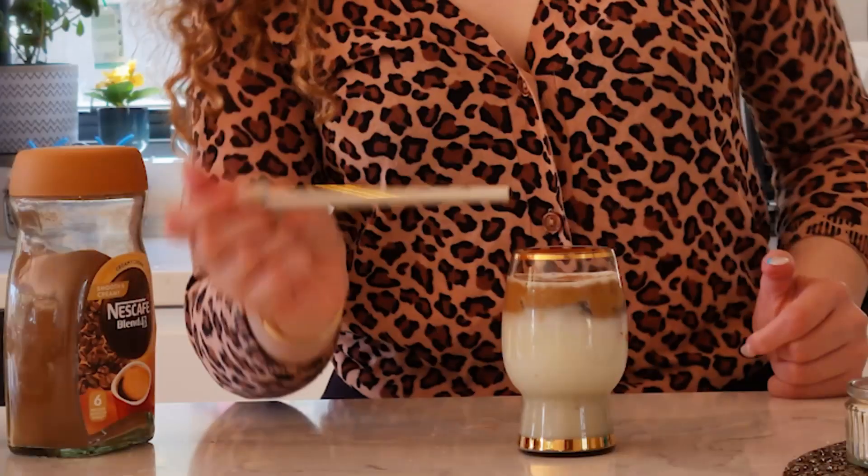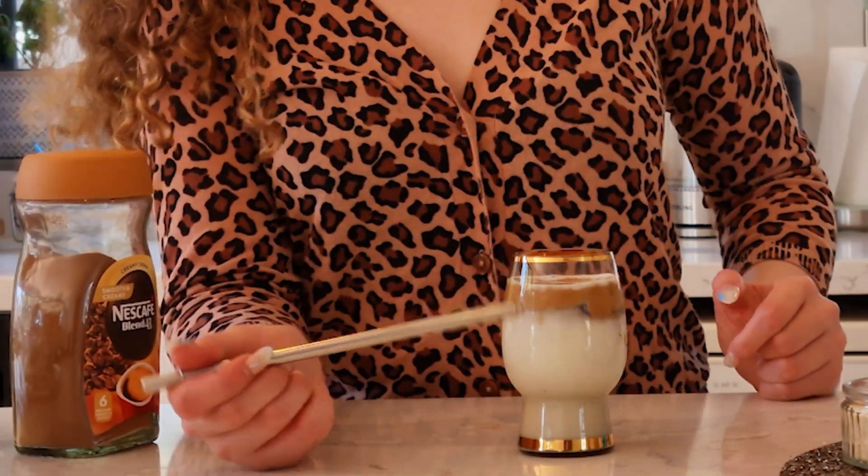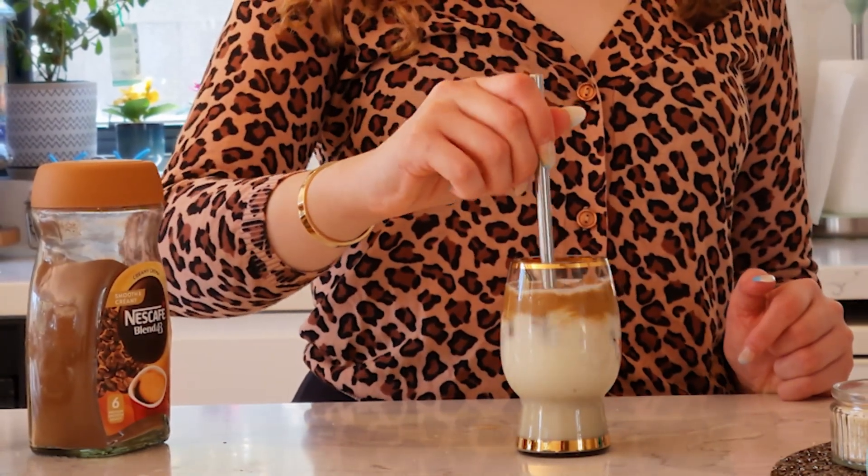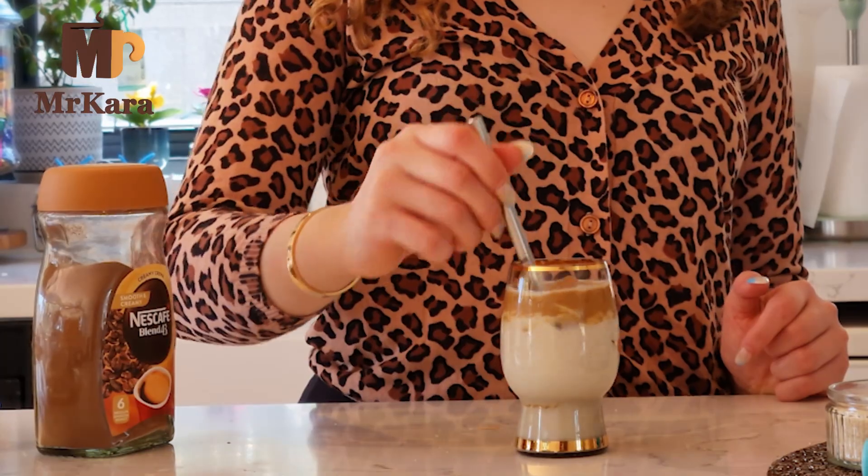So there we have our layers — that's our coffee mixture on top and our milk, or some people use cream. I can just mix it up with a straw. Thank you for watching!